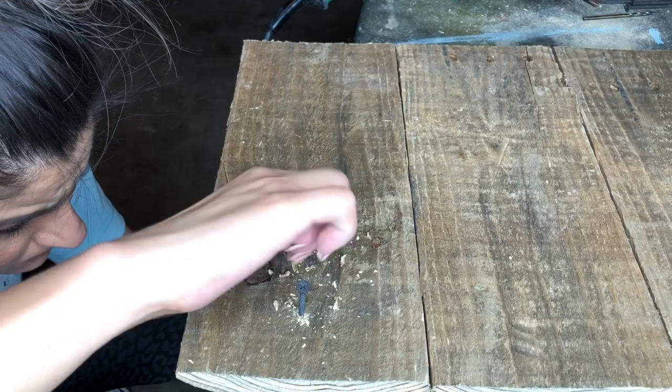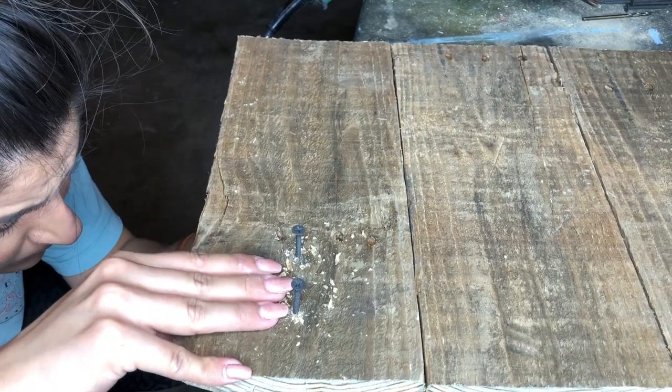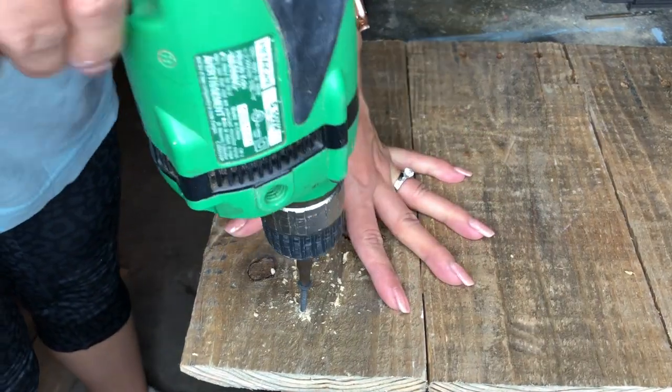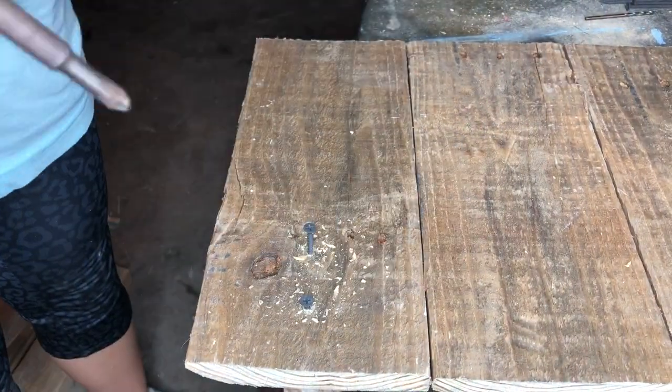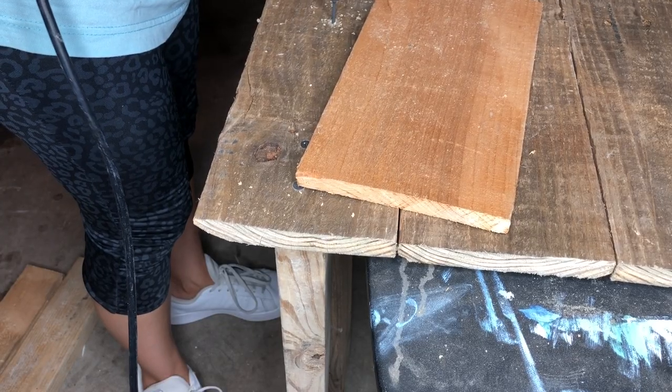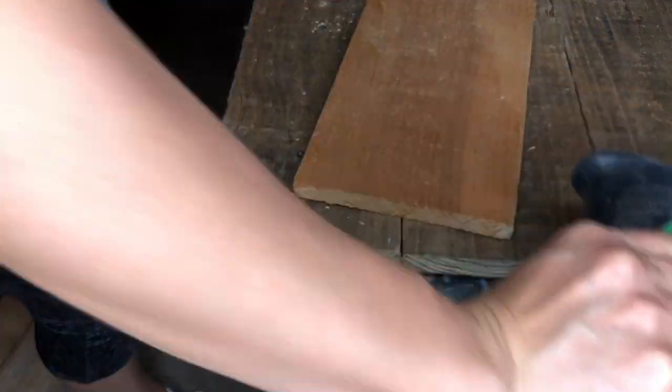Once that is figured out, I am going to take my drill and drill the screws into place. Here we go with the first one and here we go with the second one. Now I'm doing the second leg and I'll do the other two off camera.